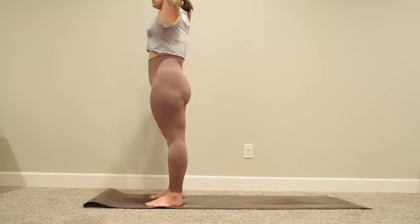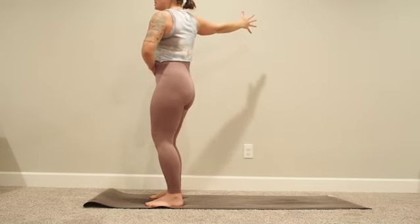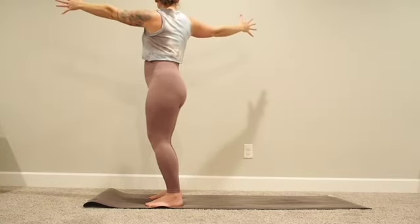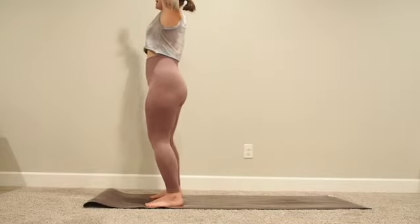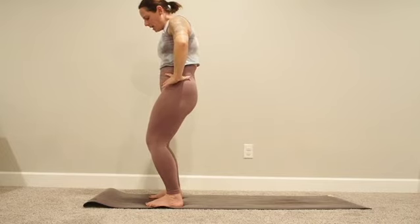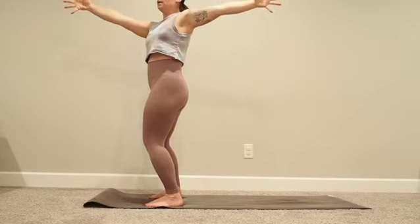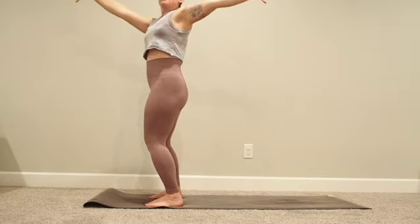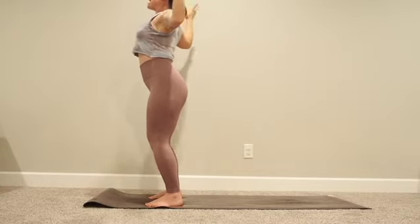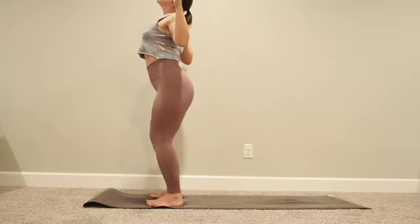Take a big breath in, arms up, then exhale open twist to the right — left fingertips forward, right fingertips back. Check in: knees engaged, tailbone tucked down, belly button forward, hips forward as the twist opens. It can be a lot in the shoulders — gaze to the right. Inhale both arms back up, exhale right fingertips forward, left fingertips back for an open stretch to the left. Same thing — hips toward the front of the mat, belly button forward, just the arms and upper body opening. Big breath in, big breath out.